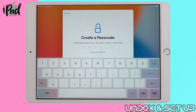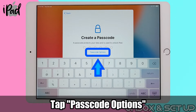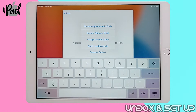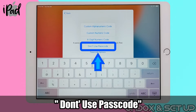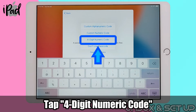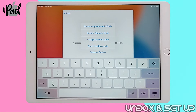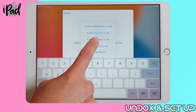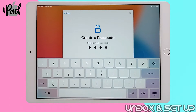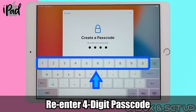Now, iPad wants you to add a passcode. Tap passcode options. You have four choices. You can select the don't use passcode option, but it is a little unsafe. My personal choice is a four-digit numeric passcode — it is easy to remember. Choose your four numbers and re-enter the same four numbers.